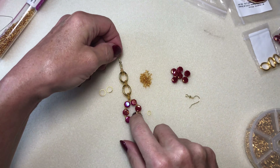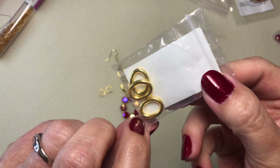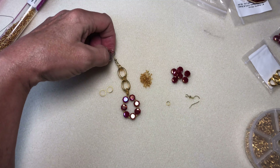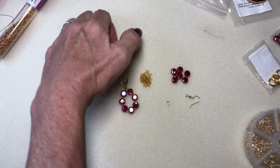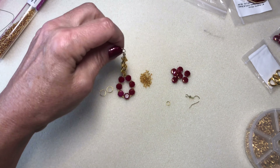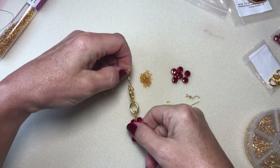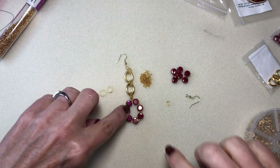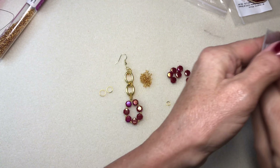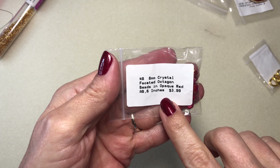I had a couple of questions from people asking how to use these OvaRing links, so this is my second video showing you how to use them. I'm using the faceted octagon beads in opaque red, number eight.